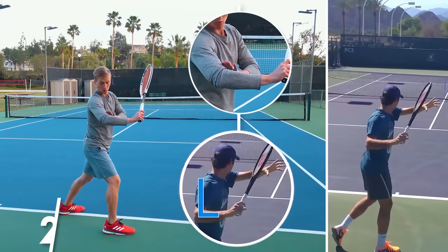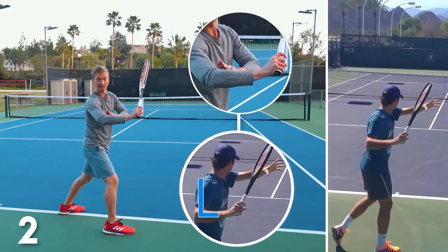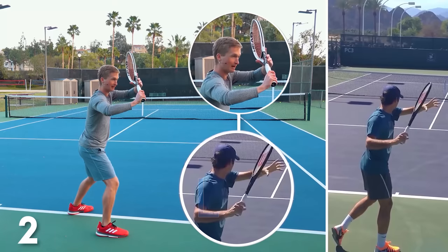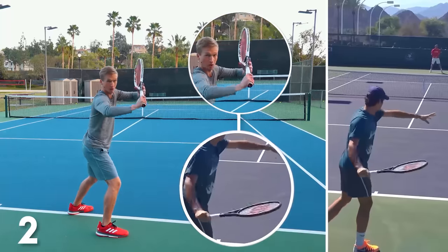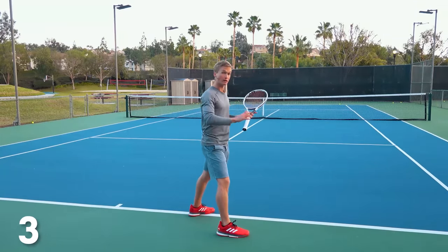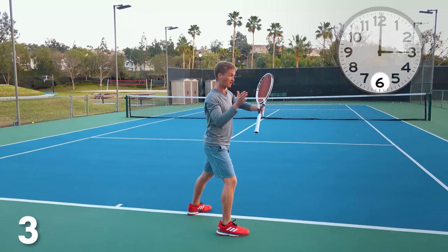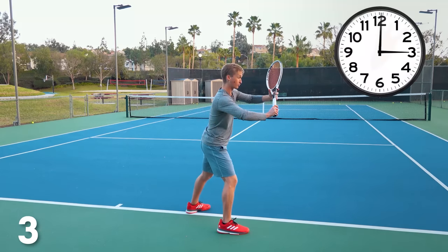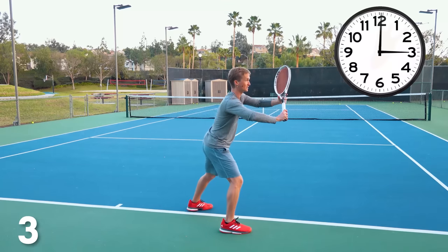The second step is that you want to have your elbow at about a 90-degree angle with your hand slightly above your elbow. The reason why you want to have the hand above the elbow is this allows you to generate more of a downward loop as you go into the second step. The last piece is that you want to take your racket back approximately to 3 o'clock — the end of your unit turn should finish with two hands on the racket at about 3 o'clock, lined up with the middle of your chest.